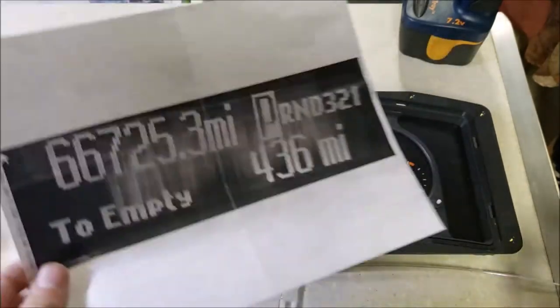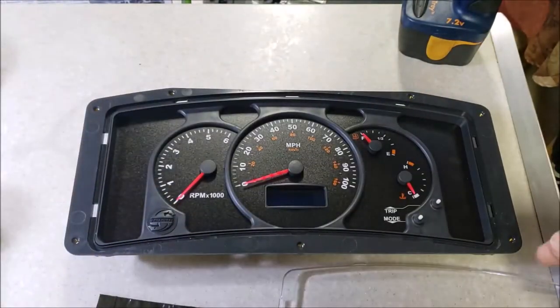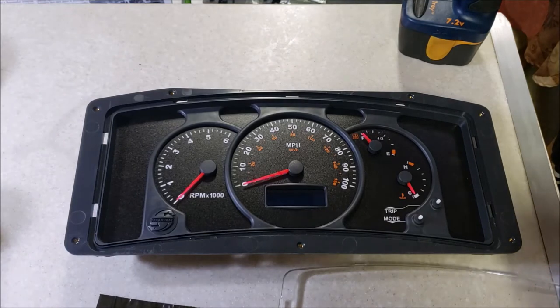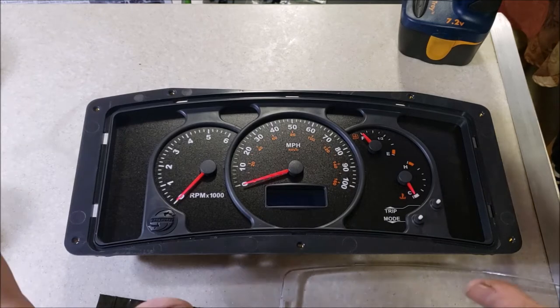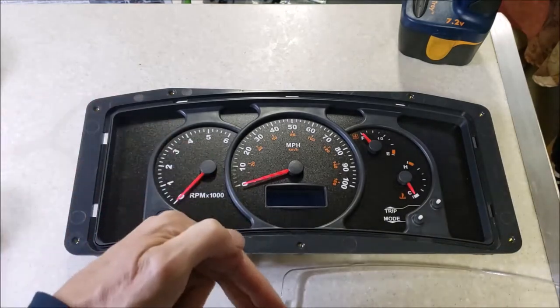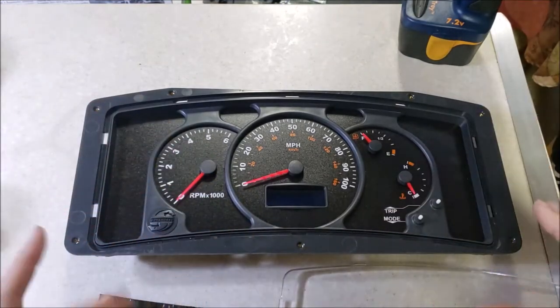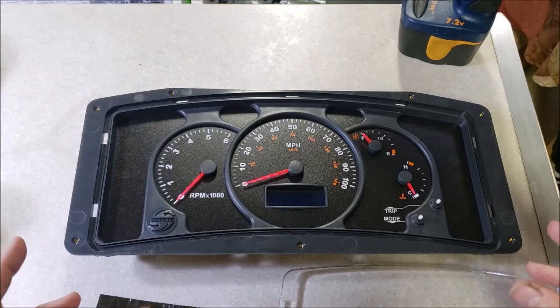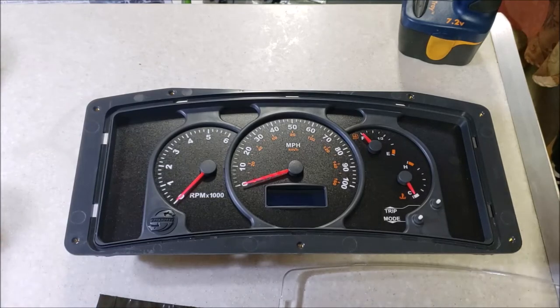So I took the dash out, boxed it up, and sent it in to get the resistor replaced. While they were testing it they also updated the software - if you've ever noticed driving your RV that all the gauges and needles freak out and sweep back and forth, there's a little glitch in that. With this software upgrade that problem is taken care of and it doesn't happen anymore.